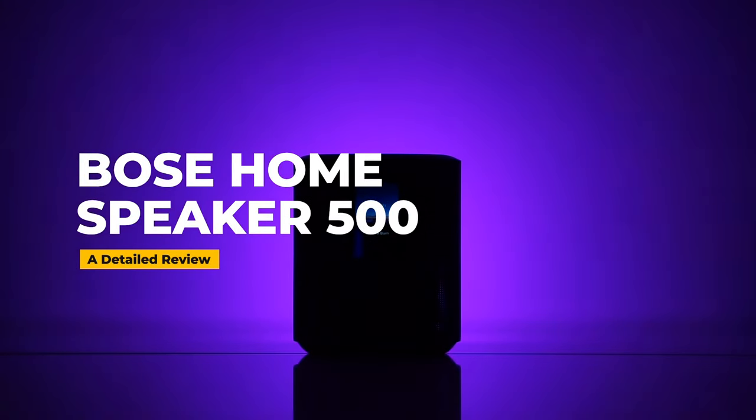Hi everyone. This video is an in-depth review of the Bose Home Speaker 500. I have done another review with an in-depth comparison between the Home Speaker 500, 300, and the SoundTouch 20, for which I have included a link in the description below.